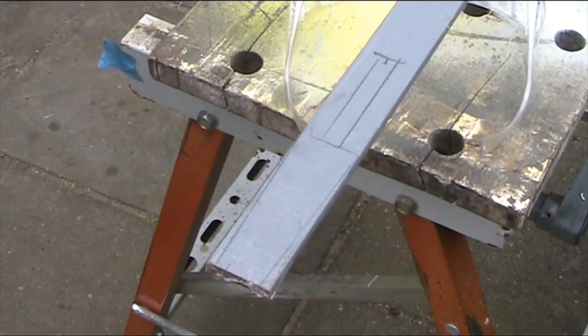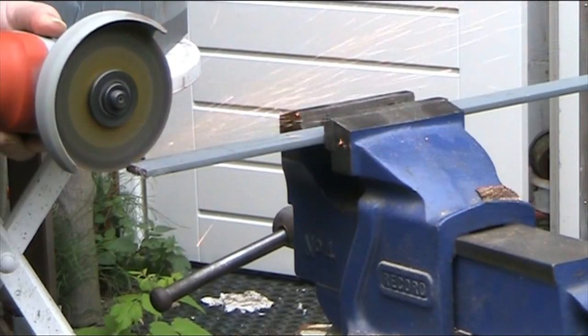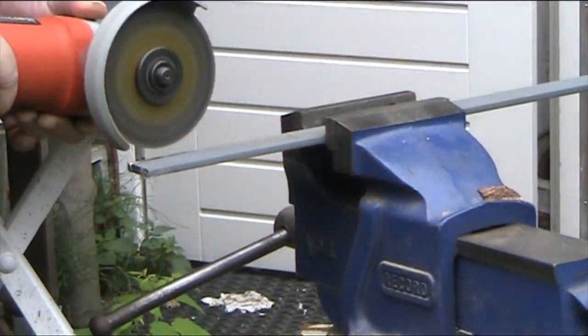So, this is the shape that I now have to cut out using my angle grinder. I'm not usually a metal worker. This is pretty hard to do and it takes some time.